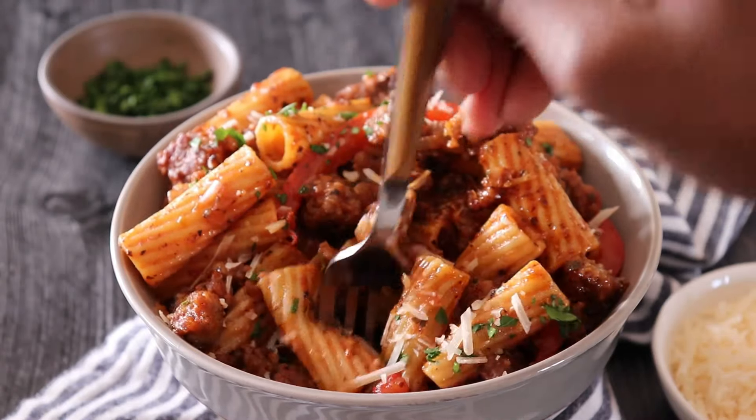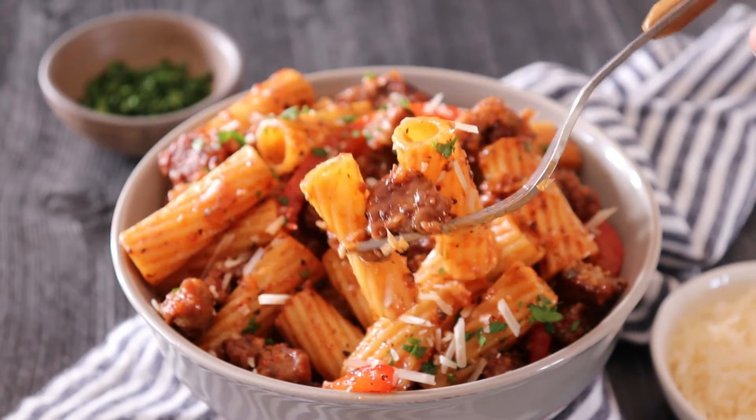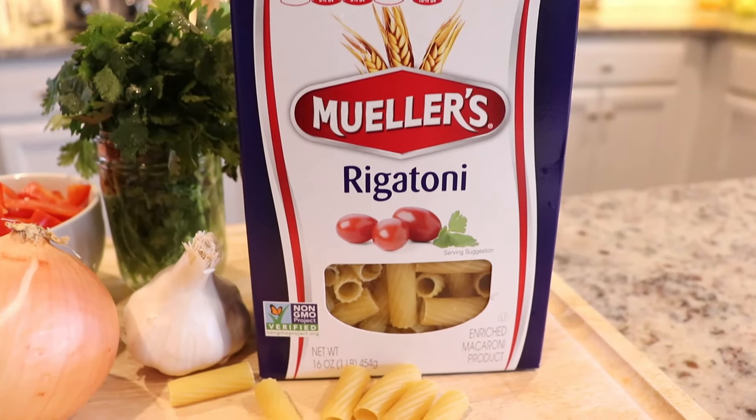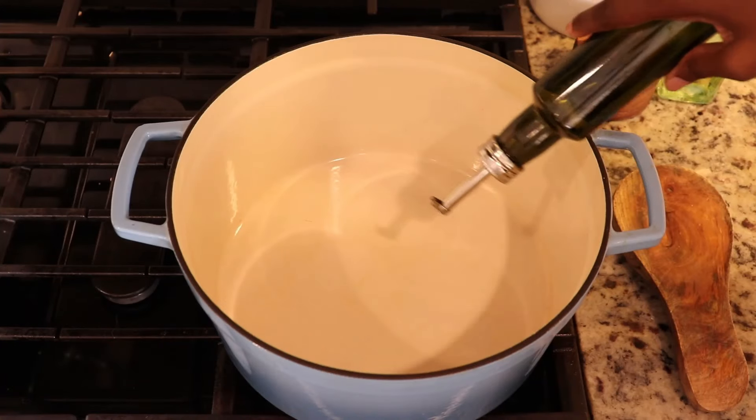Sausage Rigatoni is the perfect meal — it's quick, simple, and absolutely delicious. I've partnered with Muller's on this video, and they believe that when it comes to making a better pasta, what's inside matters.